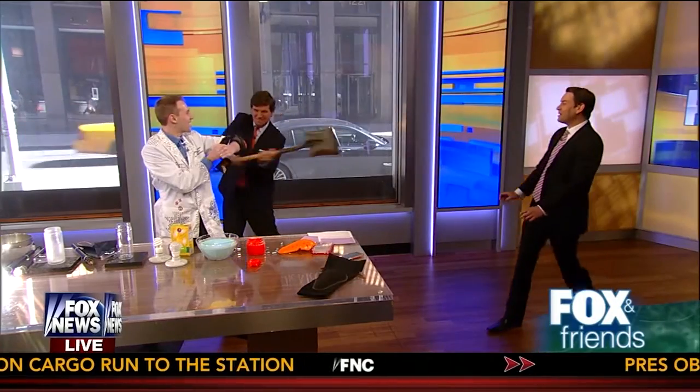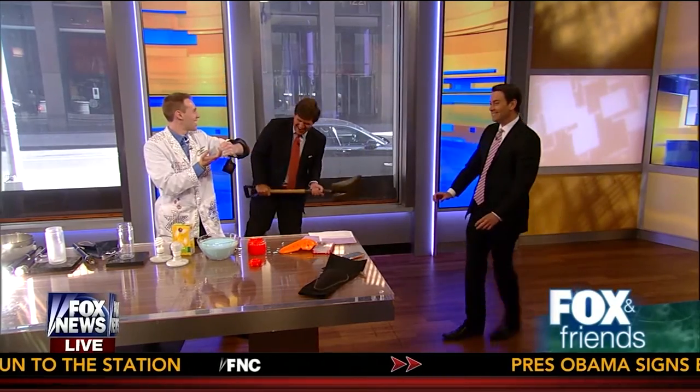That's all you've got? Come on, a little bit harder. Don't slip up and hit his face. I don't feel it. One more.